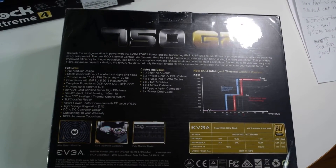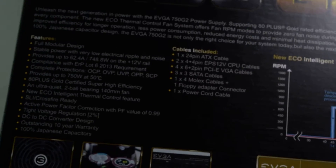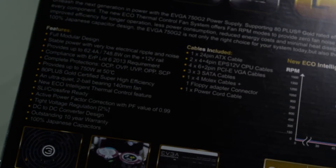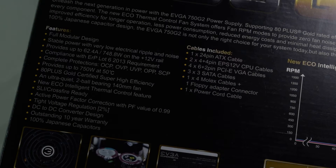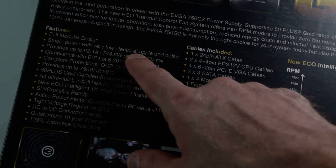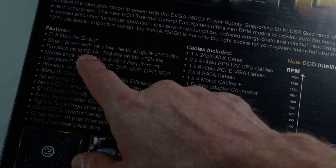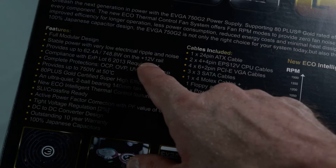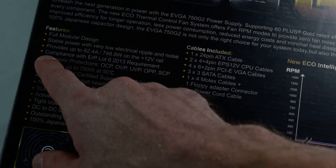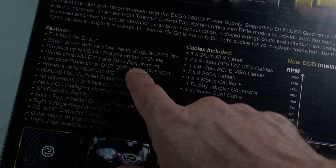Let's look at the back of the box here and bring in bigger text so you can read it. Looking at the back, it says fully modular, stable power with very low electrical ripple and noise. Provides up to 62.4 amps, 748 watts on the 12-volt rail. Compliance with ERP Lot 6, 2013 requirement.